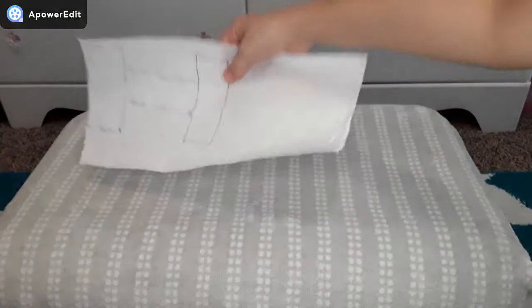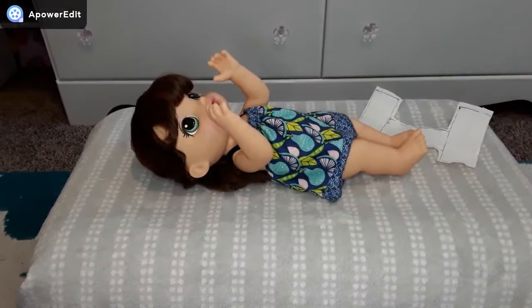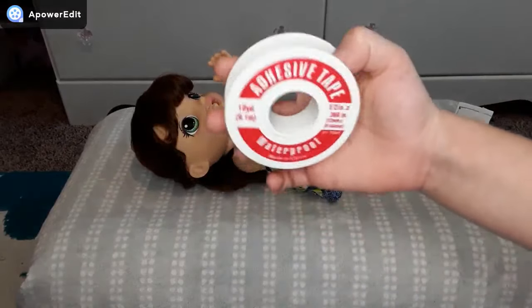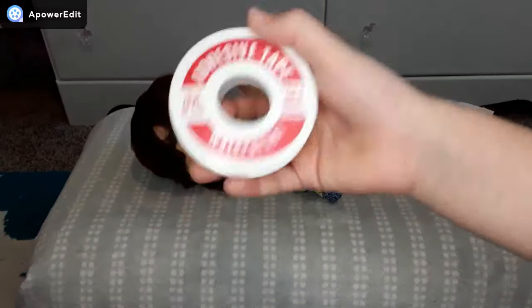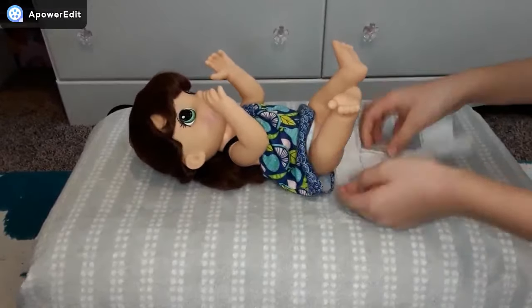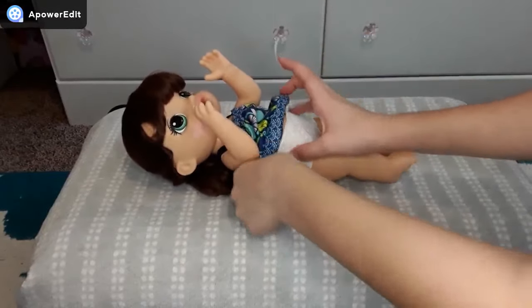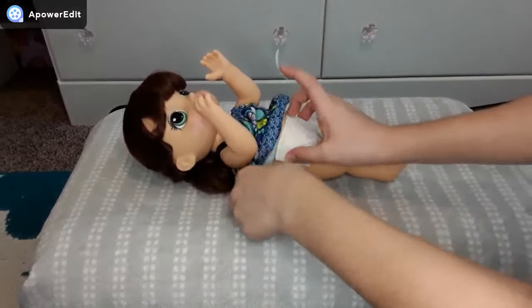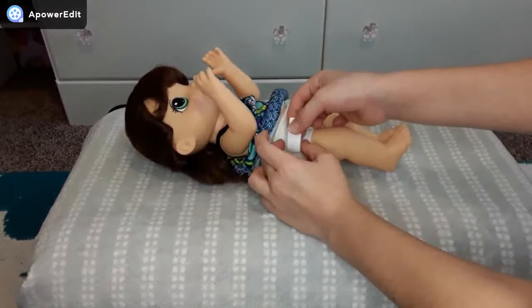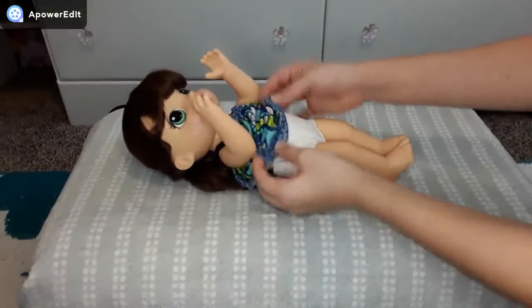I finished drawing out the diaper and now I'm going to cut it out. I have the diaper cut out and I'm going to put it on the baby doll using tape. Normally I would use clear tape but I couldn't find any, so I'm using this and it should work fine. I'm going to put this diaper on the doll and tape the little tabs on the sides together so that the diaper stays on her. And there you have it — a Baby Alive diaper.